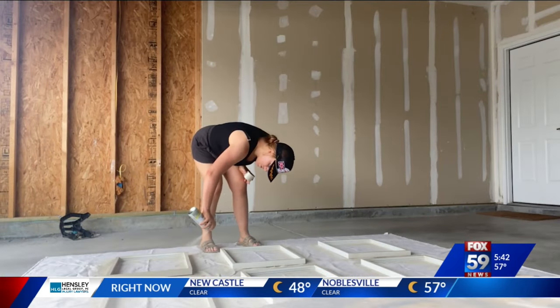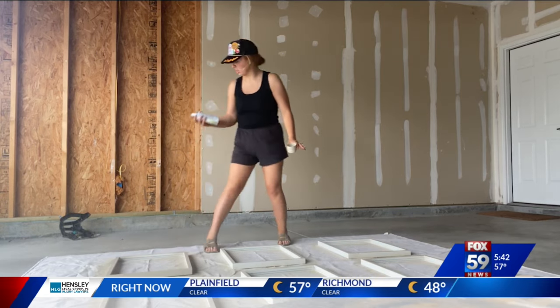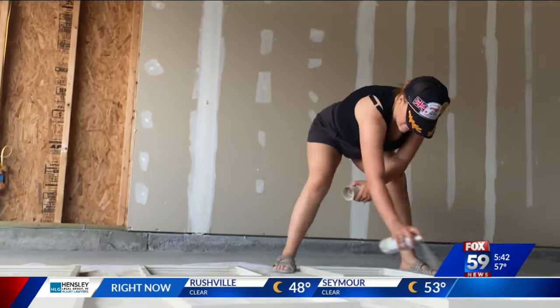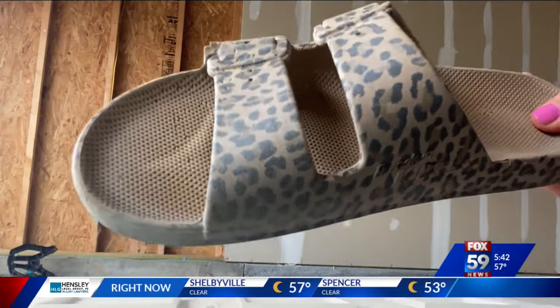Before tackling the wall, she laid a cloth down in the garage and spray painted the frames that would hang on the wall. Love the smell of aerosol in the morning. She wisely painted light coats to prevent drips. Sierra got that done in no time — fast motion really helps. And you can paint your footwear at the same time.